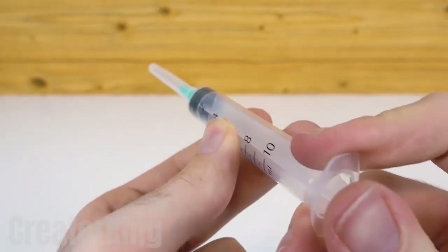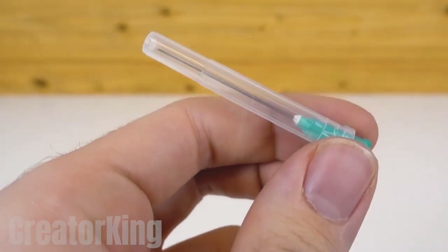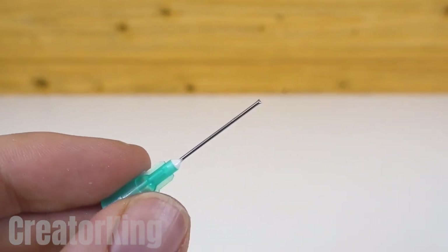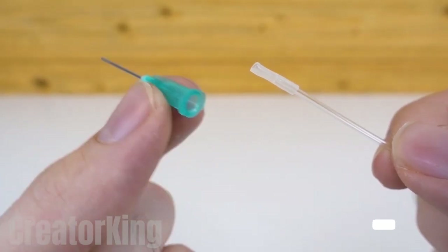We'll only need the needle, so remove it and the cap that covers it. Cut the sharp tip with pliers and glue it to one of the ends of the tube, securing it with a bit of super glue.